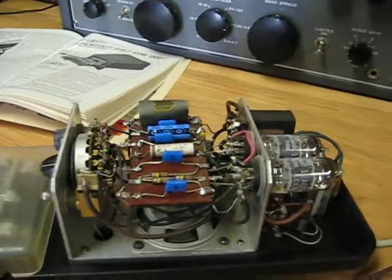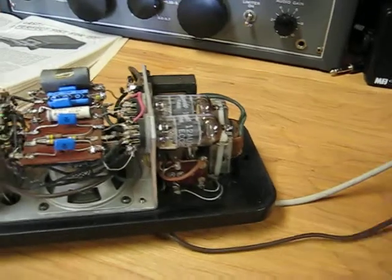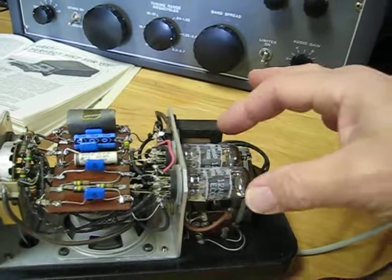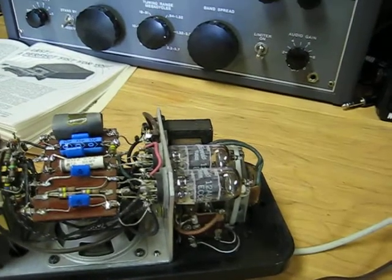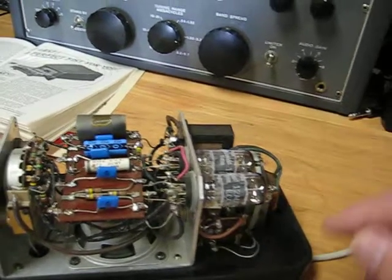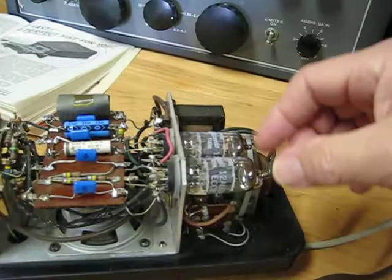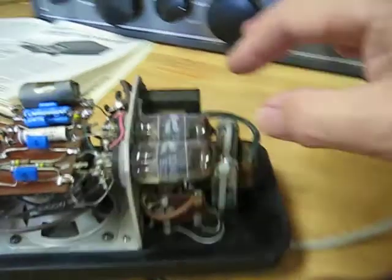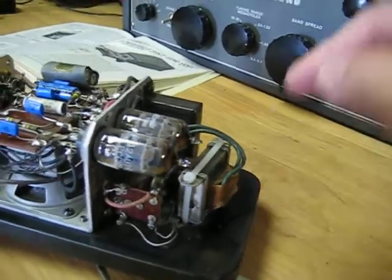Originally this unit used what was known as a line cord resistor. The line cord was actually a dropping resistor to drop the 120 volts AC down to the filament voltage required for these three tubes. The problem with that was when the cord wore out and had to be replaced, you couldn't find one — as far as I know, nobody sells those. So what's been done here is the rectifier tube has been removed, a solid state rectifier installed, and these two tubes are wired in parallel. They've tapped the 6V tap for both of them and installed a 6V filament transformer right here. That's really a better and safer solution, and it works fine.